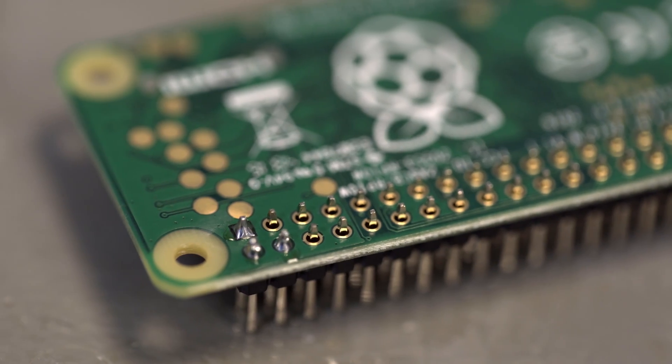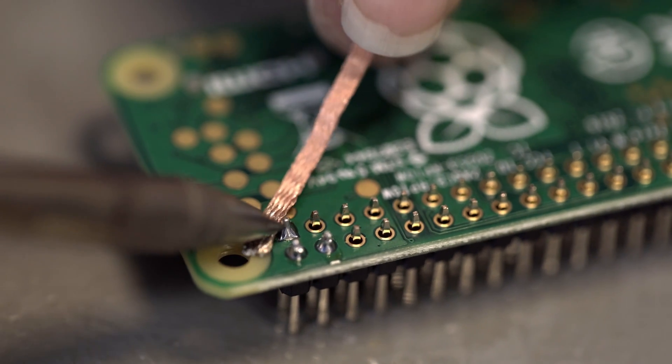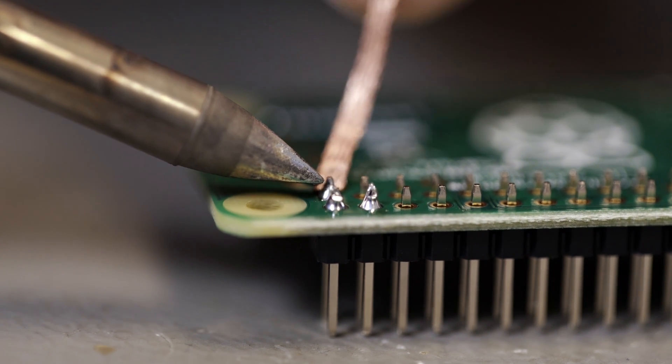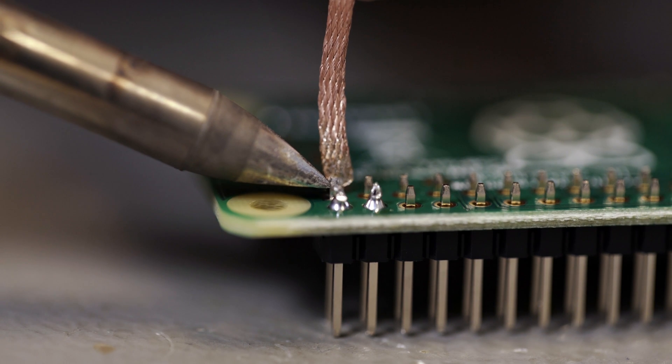If you make a mistake and apply too much solder, you can use the de-soldering wick to remove the excess. Hold the de-soldering wick against the solder you wish to remove, then place the tip of the soldering iron onto the wick. You should see the unwanted solder sucking up into the wick so that it can be removed.